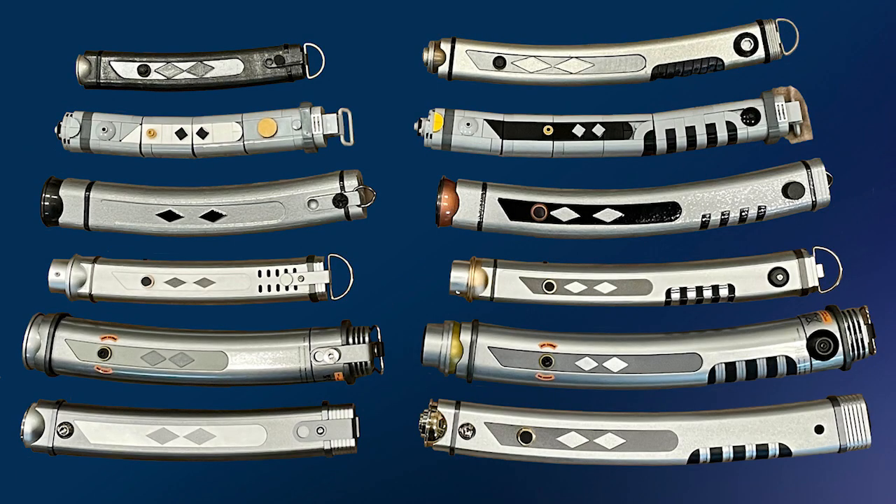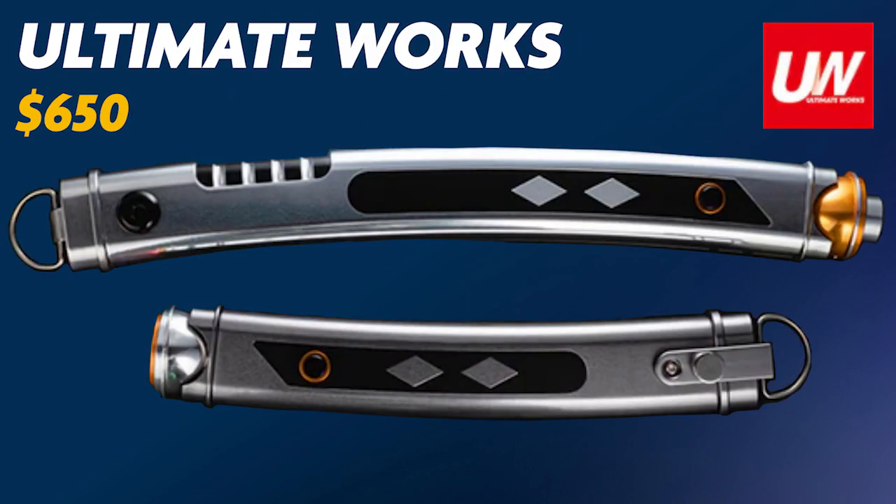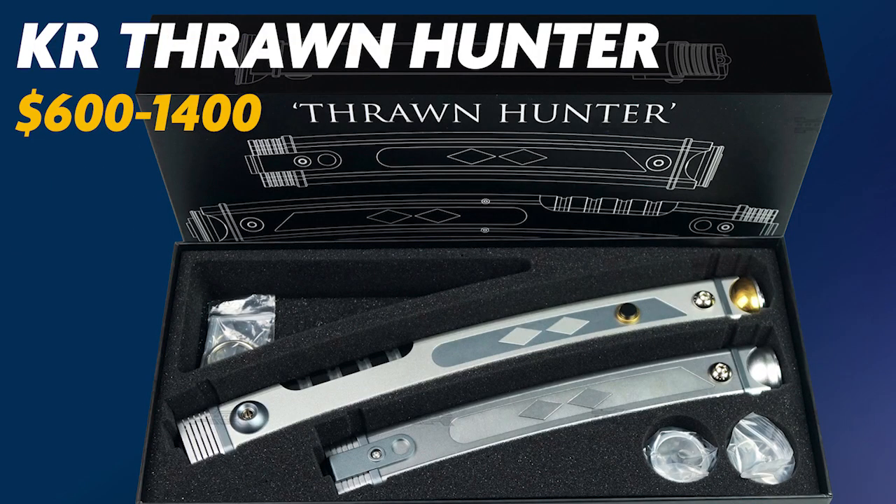Then we'll look at the custom market versions from LGT, TXQ, Ultimate Works, Elf, and the KR Thrawn Hunters.